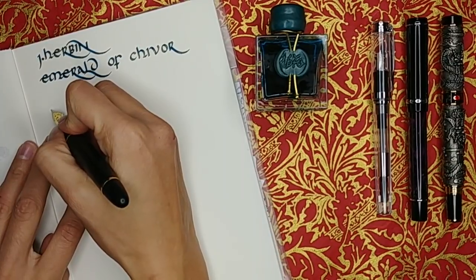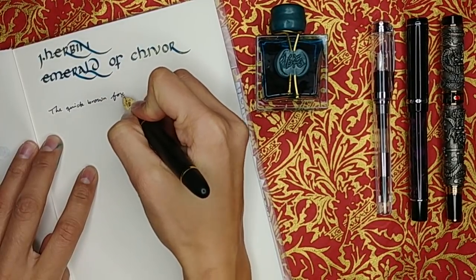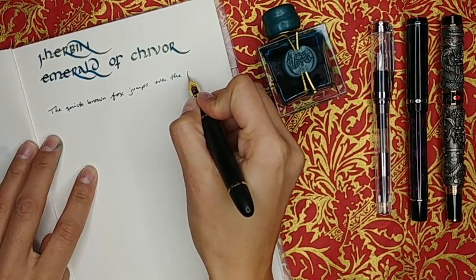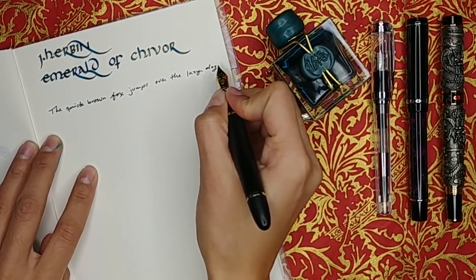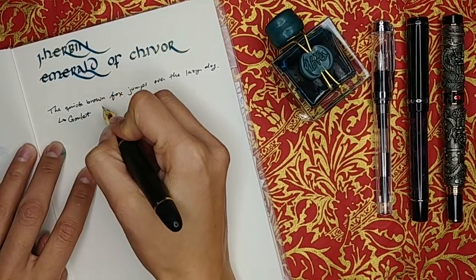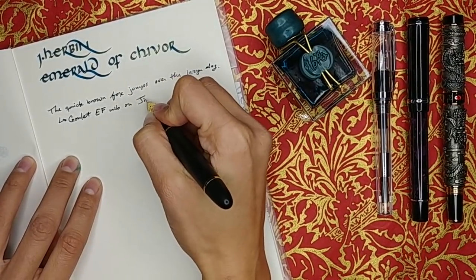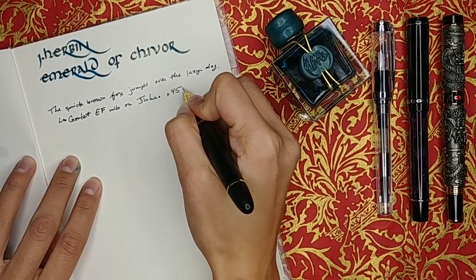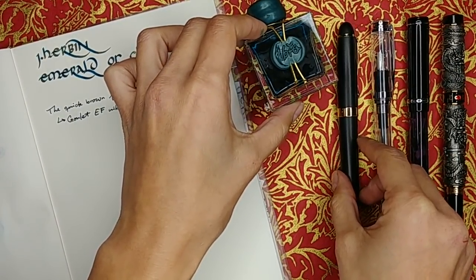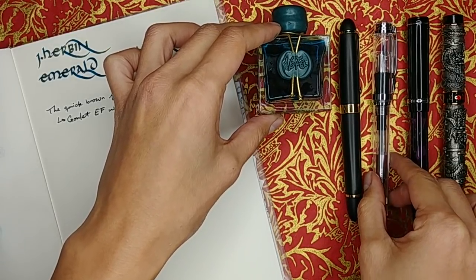The writing experience with this ink highly depends on the paper. On good paper this is a really fun ink — you'll see sheen, you'll see shimmer, it's just not boring at all. However, as soon as you go to slightly less quality paper — and I'm not talking printer paper, I mean the difference between Tomoe River paper and Rhodia — it just does not perform as well. Rhodia is a paper known for being good with fountain pens, yet on it the sheen and shimmer don't stand out nearly as much as on Midori or Tomoe River.